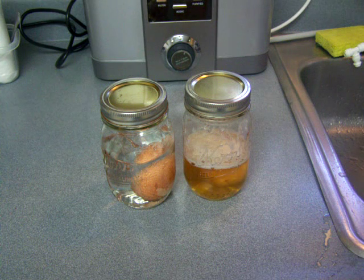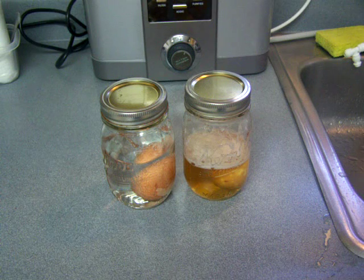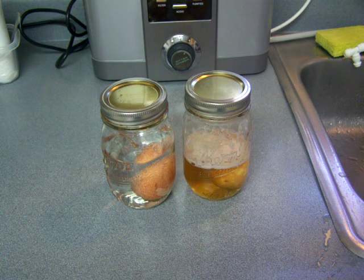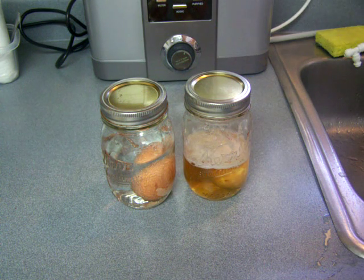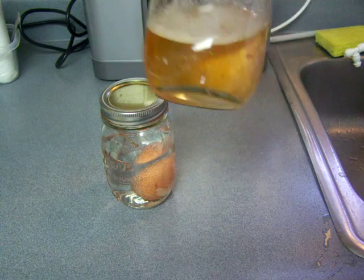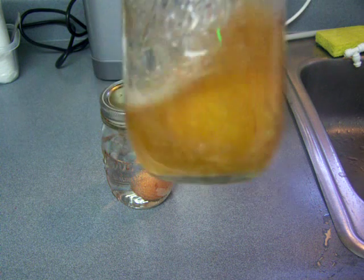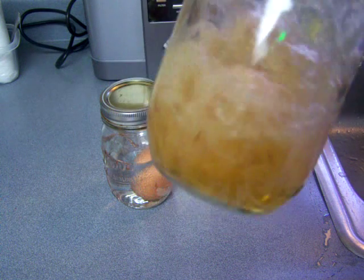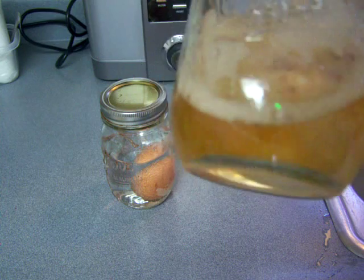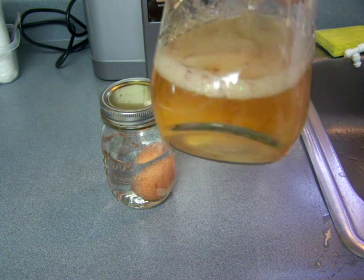I'm comparing citric acid and water on the left with pure apple cider vinegar on the right. These are two hard-boiled eggs, and they were brown eggs. You can see this particular egg is hardly brown anymore. It still has a little bit of the shell on it, so I'm not going to stop the experiment until the shell is completely dissolved.